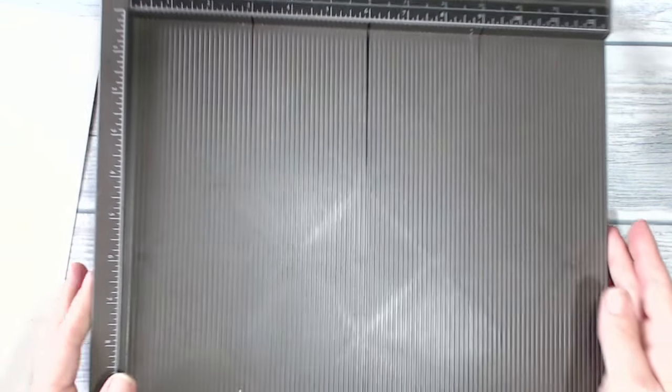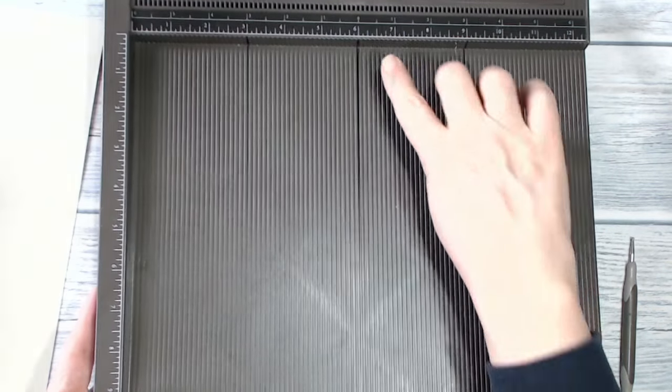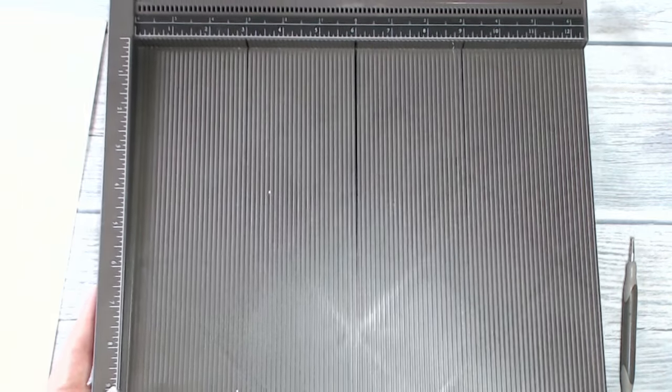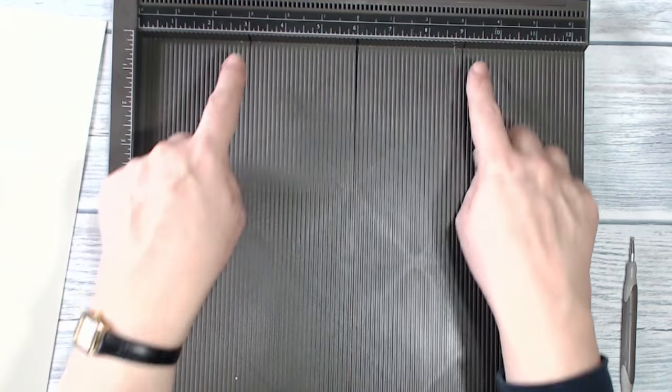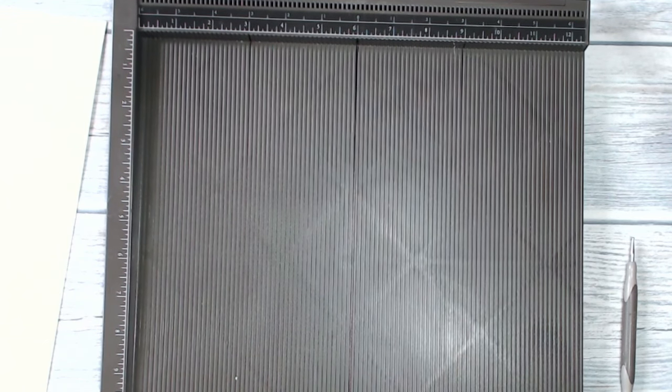Before I fold it, I want to show you what I've done to my Simply Scored. I've taken a Sharpie marker and run it along the channel at the six inch mark, so I've got the halfway point on my scoreboard. I've also with a thinner marker done the three inch and the nine inch mark, but I'm not going to be worrying about them today.